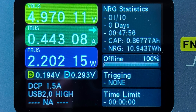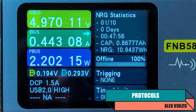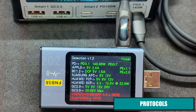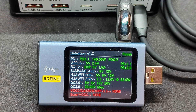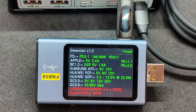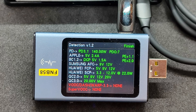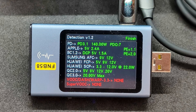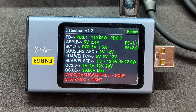I'll start testing by checking the support for various protocols. For this, I use a special tester, the FNB58, a link to which you can find in the description. The first, most powerful port supports Power Delivery 3.1 with up to 140 watts. Compatibility with Apple, BC 1.2, Samsung, Huawei FCP and SCP, and Quick Charge 2 and 3 has been confirmed. The last two unsupported protocols, as far as I know, are related to OnePlus devices.